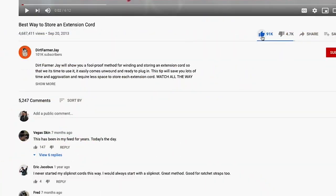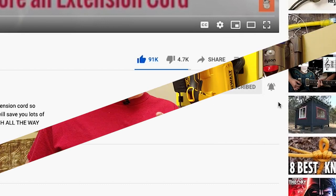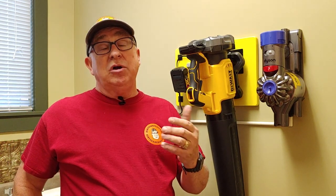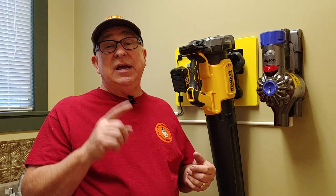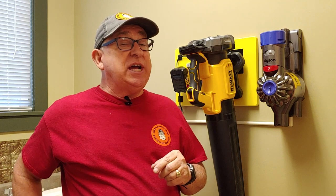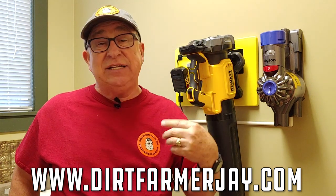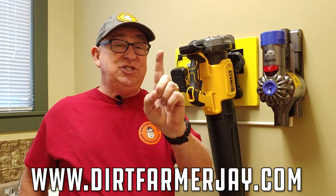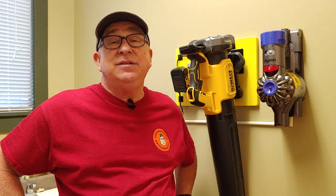If you found this video to be helpful, won't you like it? And better yet, subscribe to our channel and ring the bell — that way you'll be notified of great video content approximately every Friday on the home, the garden, the kitchen, great products like this, and products that sometimes aren't so good, all to help you just do it yourself. And while you're at it, check out our website at DirtFarmerJay.com for extended content as well as merchandise — hats, shirts, coffee mugs. It's a great way to let other people know that you just do it yourself. Until the next time, this is Dirt Farmer Jay from DirtFarmerJay.com.